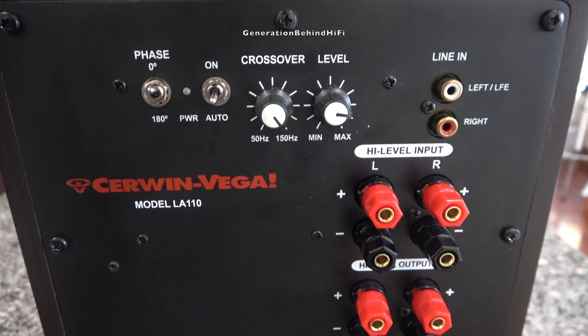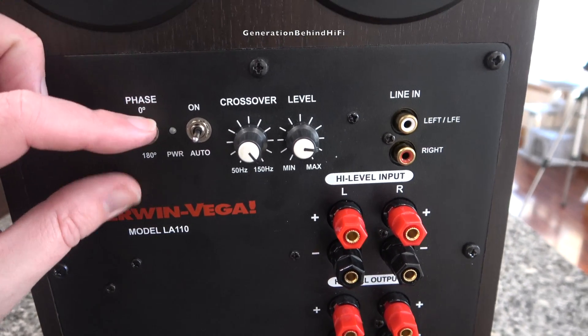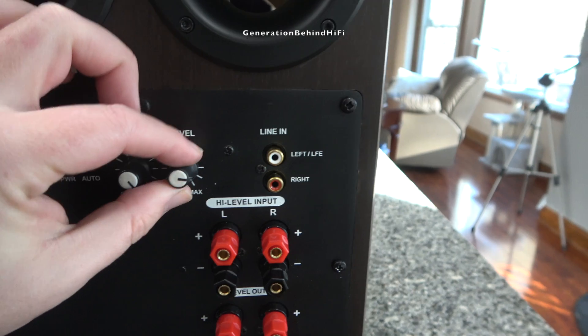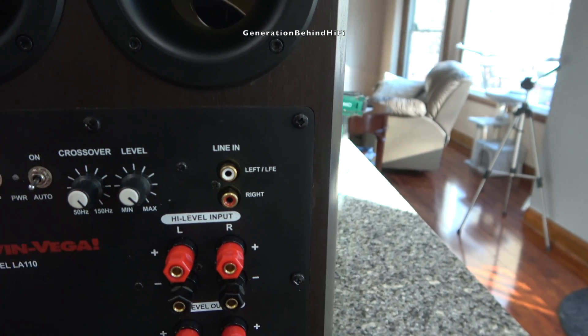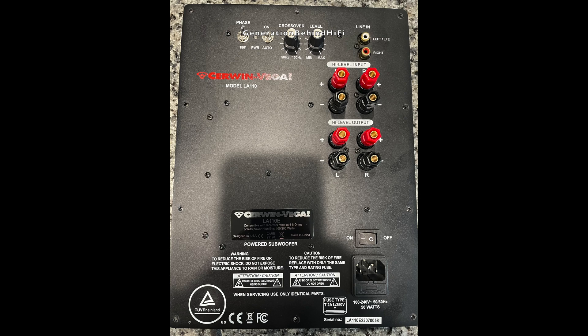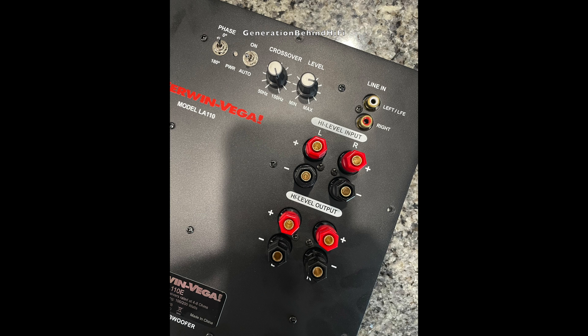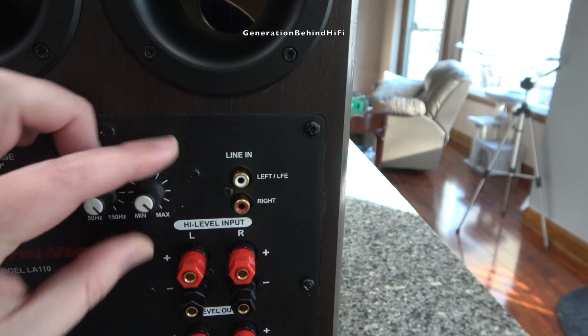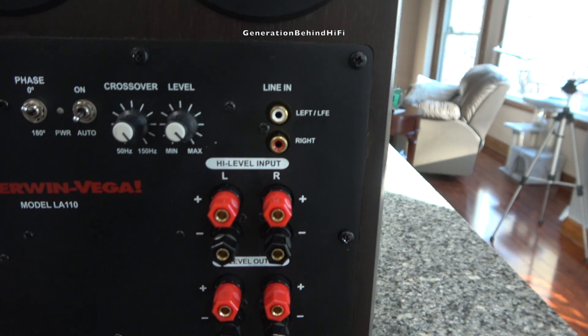There isn't a whole lot of information on this amplifier in terms of power rating, but I would assume it's around 100 watts, since the peak power rating on this subwoofer is 200 watts. The features on this amplifier include a low pass crossover adjustable from 50 to 150 Hz, adjustable phase control, and volume control. Inputs include low level stereo RCA or LFE RCA inputs, as well as high level speaker inputs and outputs. The high level speaker inputs are great for people who have older receivers or preamplifiers that do not include a sub-out connection.